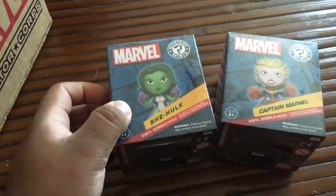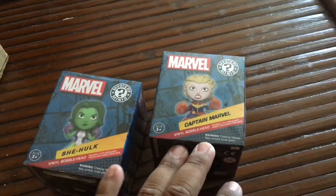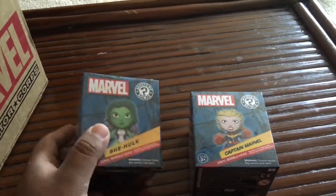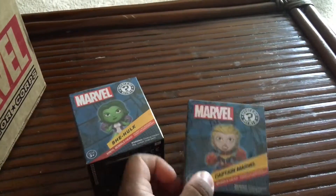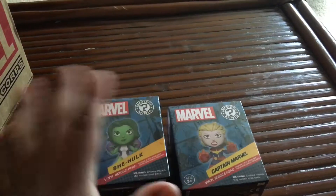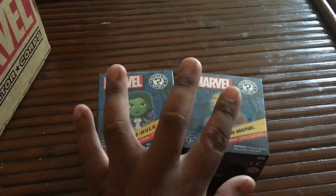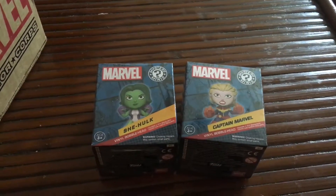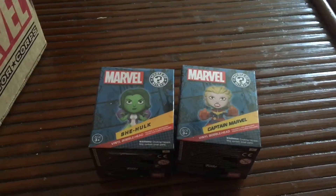The next two smaller items — it's a She-Hulk Mystery Mini and a Captain Marvel Mystery Mini. I'm not a fan of these Mystery Minis, so I will keep these in the box. I've never been a fan of the Funko Mystery Minis — I've never seen the collectability of these at all. These will stay in the box. I'll give those to my girlfriend as well — she'll probably be really happy with those.